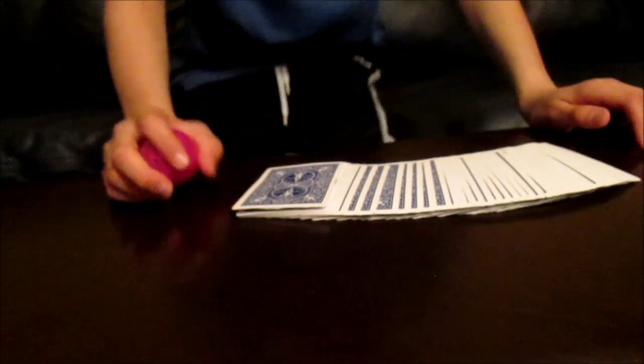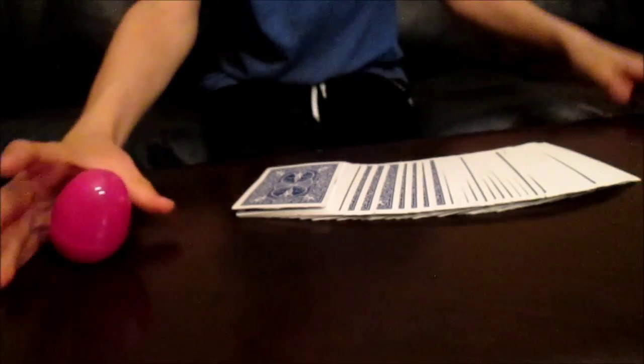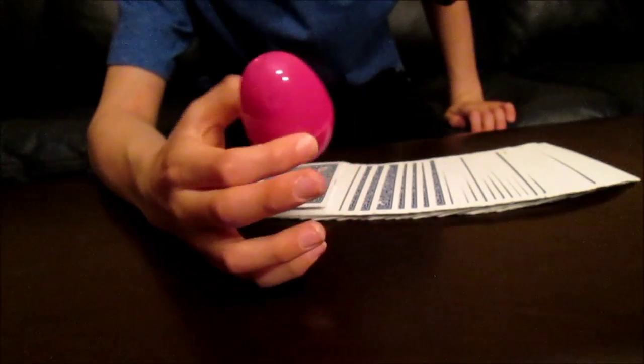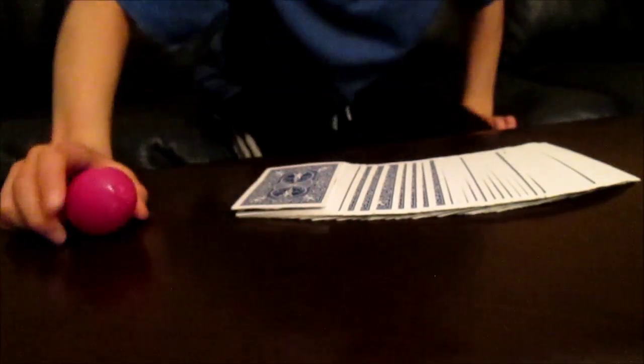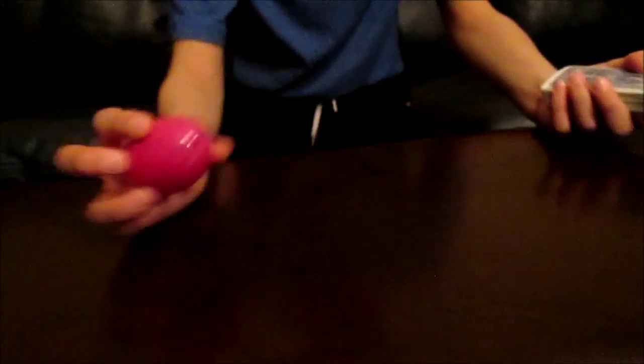Happy Easter! I'm sorry if you're seeing this a few days late. I will be revealing this trick because it's a holiday, and I always reveal tricks on holidays. I'll put that in a separate video. I hope you enjoy this trick, happy Easter!